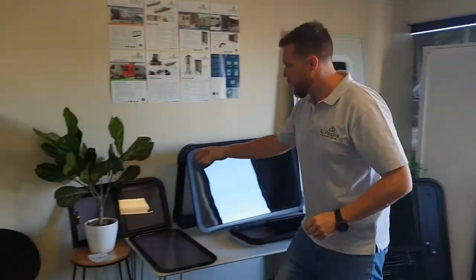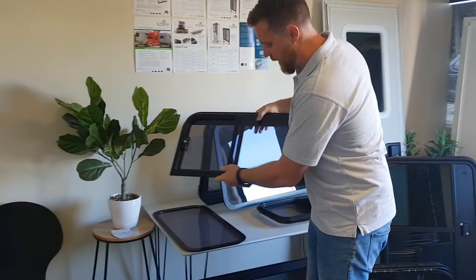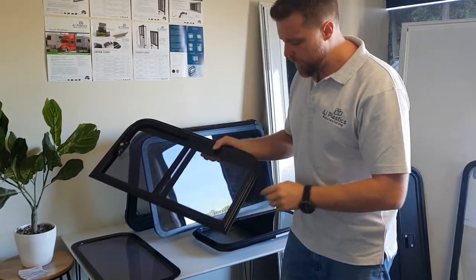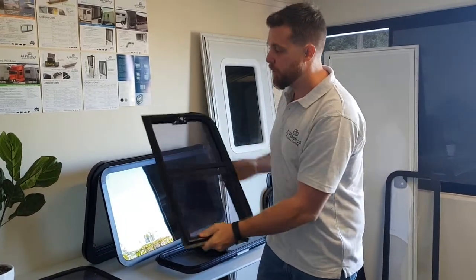I'll also just show you here one of our other windows. Here's an example of getting them as a square corner or a radius corner, and obviously you can get a combination of both as well if you like.